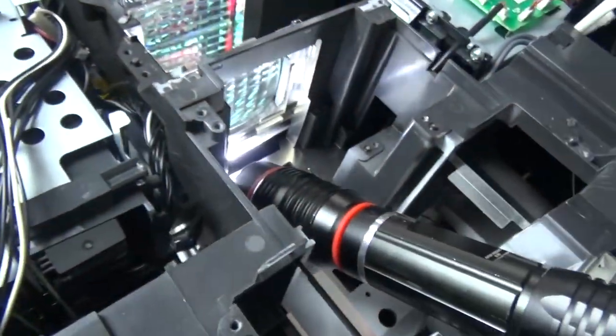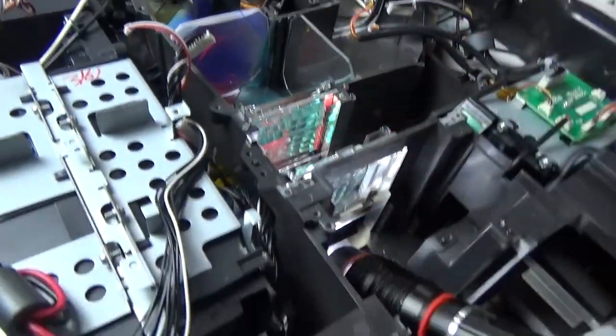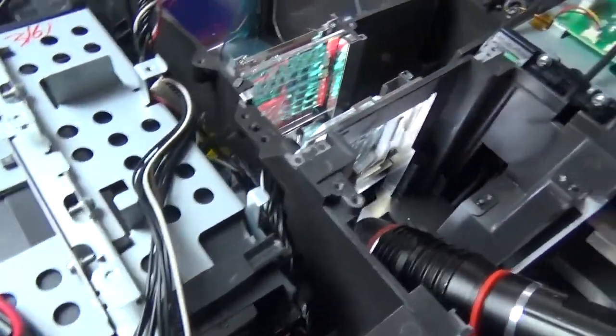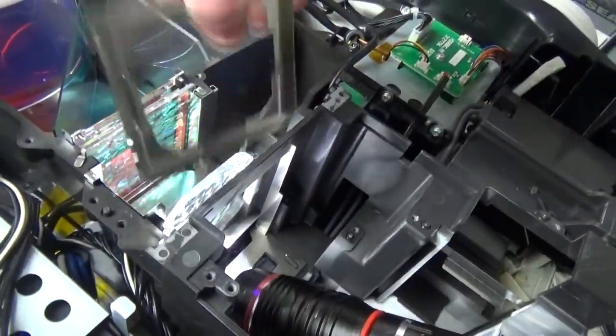Look at that damage - oh wow! That is carbon buildup on the metal. The metal is actually warped and peeling from the back side. No wonder this thing wasn't going to last much longer. That's why they have thermistors - because you can't use a sensor that can readily melt.